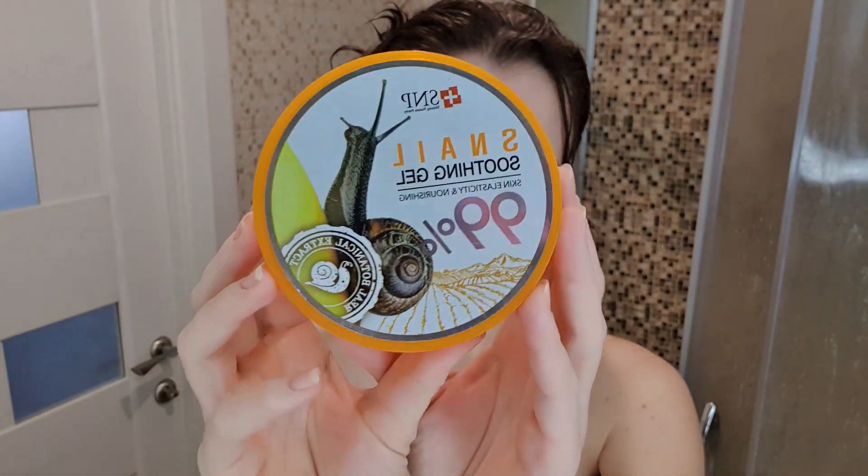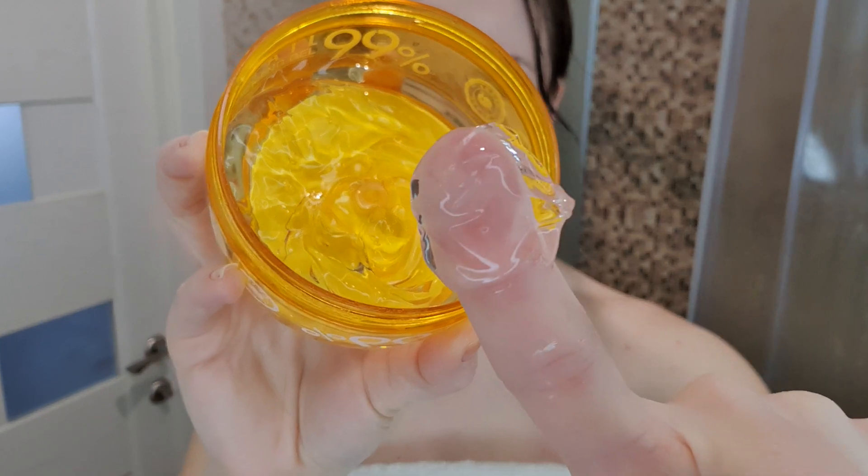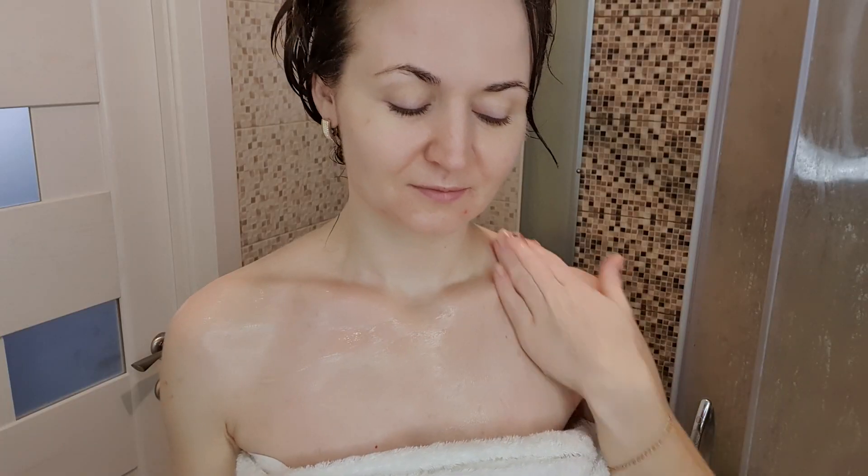После принятия водных процедур буду на лицо наносить термальную воду. Я в полотенце, просто роста маленькая. Дальше я беру вот такой лёгкий гель с муцином улитки — он даже чем-то напоминает по консистенции желе — и распределяю по всему телу.